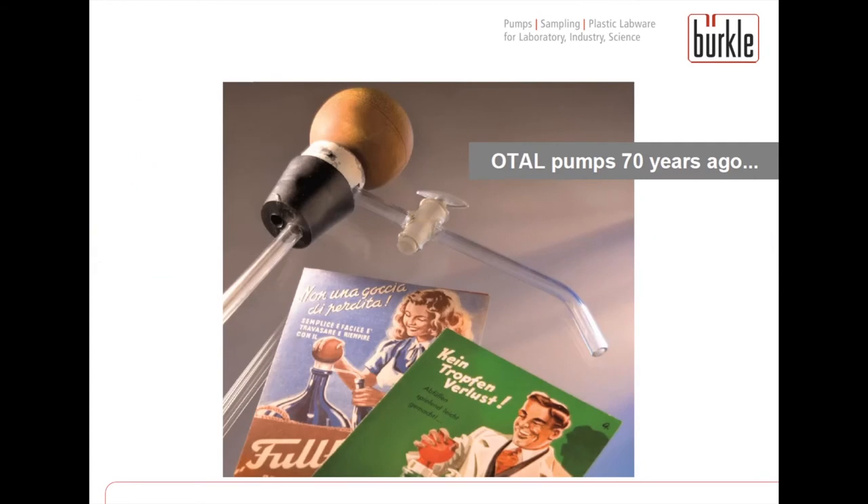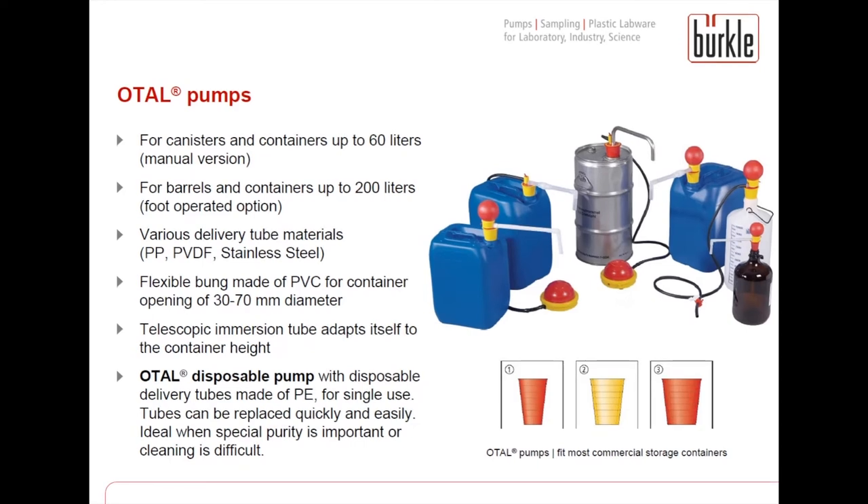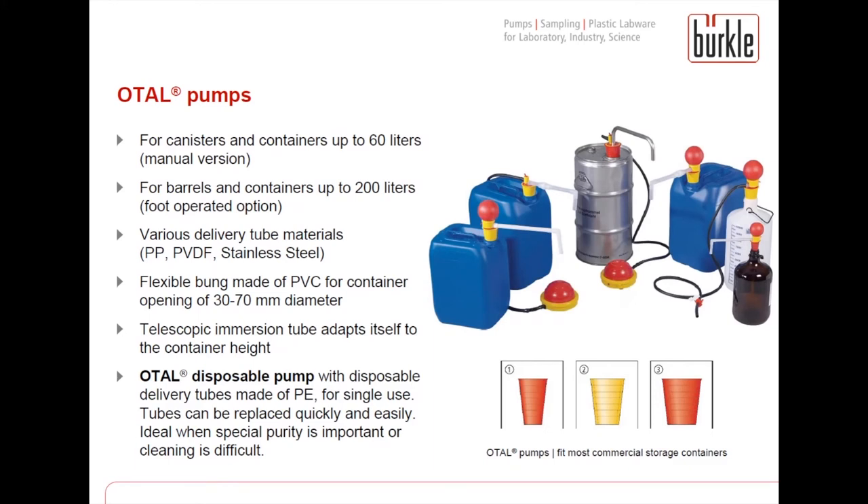Now I want to give you an overview of the most common pumps we offer. A pump was actually the first Bueckle product about 70 years ago — it was our OTAL pump. Today's OTAL pumps look a bit different but are still in our range and one of the most popular products. They work according to the overpressure principle and are our most flexible pumps, available in hand- and foot-operated versions for different container sizes, with tubes made of different materials for different chemicals, and a telescoping rod which adapts to different container sizes automatically.